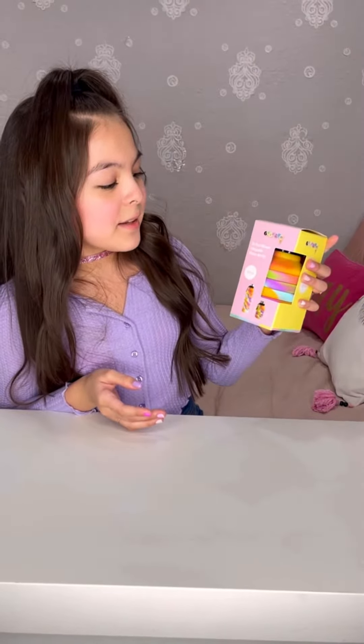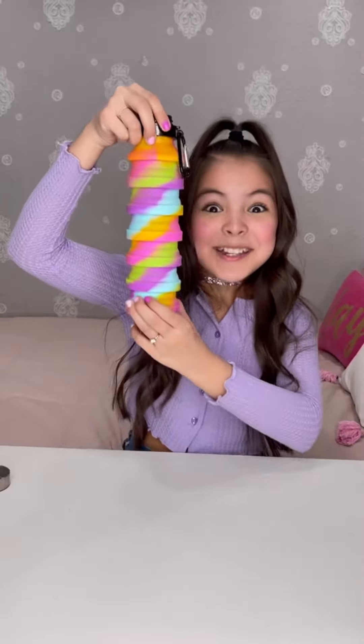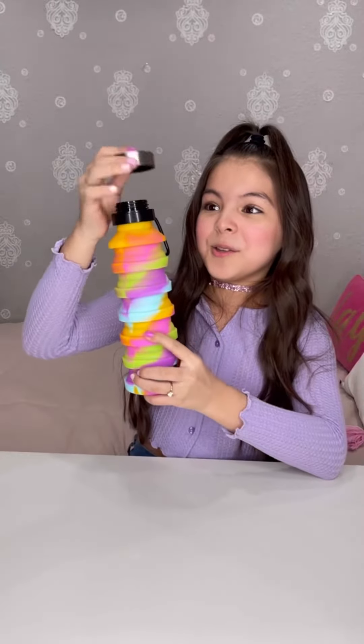Next we have this tie-dye silicone collapsible water bottle. It is 18 ounces and I cannot wait to show you what it does. I love all of the beautiful tie-dye colors — and watch what it does, it expands! When you're done with all your water you can easily close it back. It even comes with a hook that you can hook onto your backpack, your purse, your gym bag, and it's very easy.